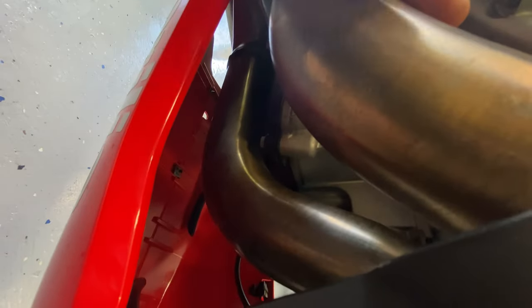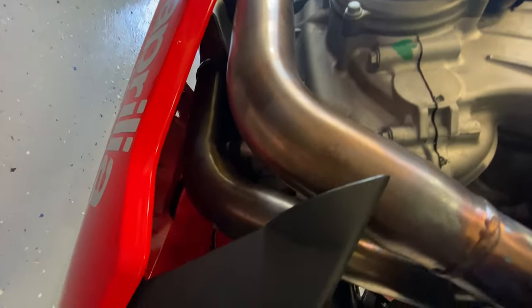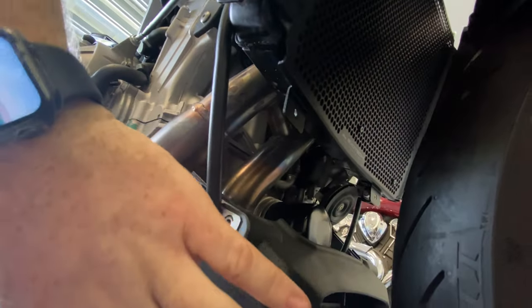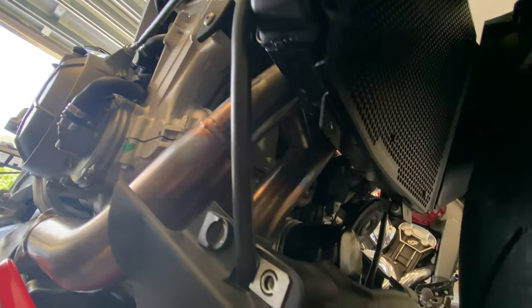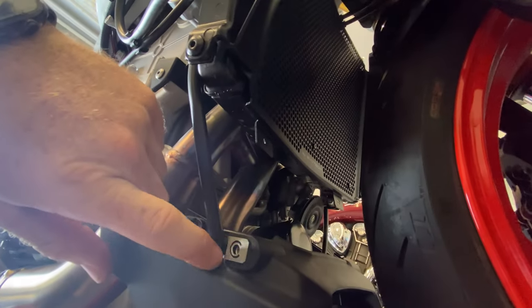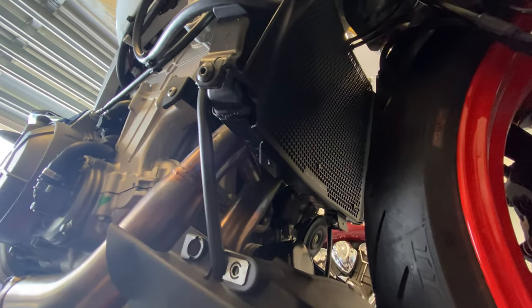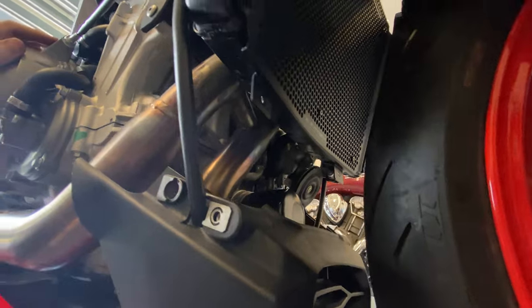Some of these hoses can hit the exhaust pipes and they will melt, so you want to make sure they're nice and clear and secured away from your exhaust pipes or you're going to have issues. I'm still debating on whether to go ahead and screw that other piece on now or leave it. I'm a little nervous about how much harder it might be once the side piece is on, but I'll do it as the instructions say and let you know which way not to do it.